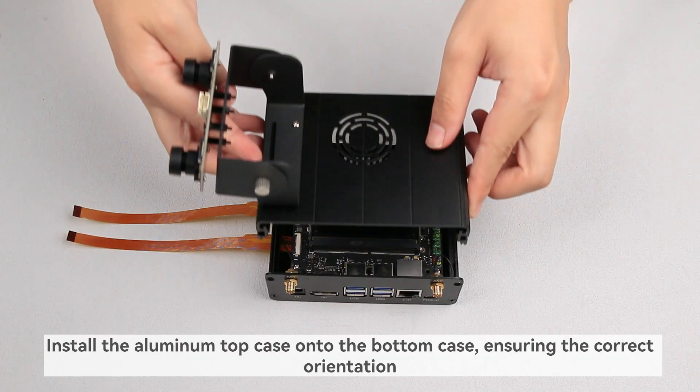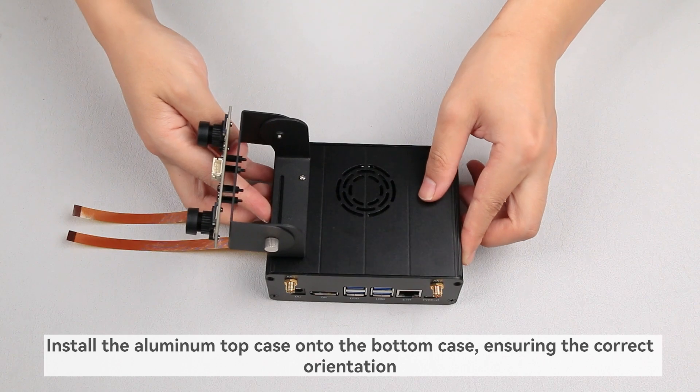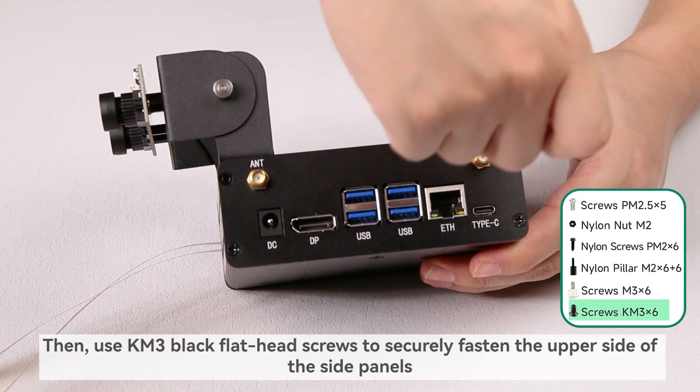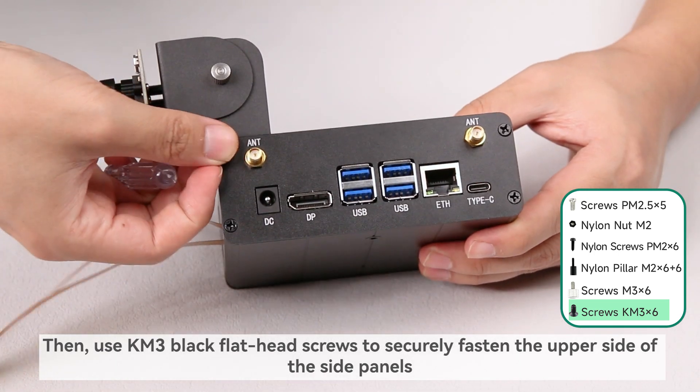Install the aluminum top case onto the bottom case, ensuring the correct orientation. Then use M3 black flathead screws to securely fasten the upper side of the side panels.